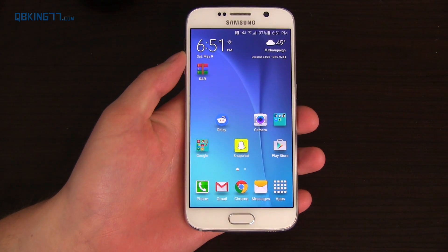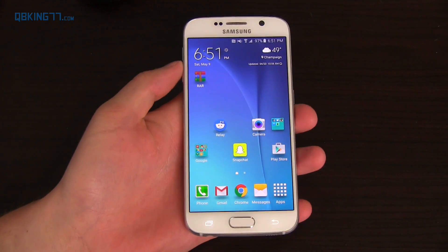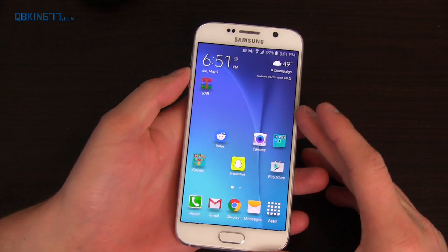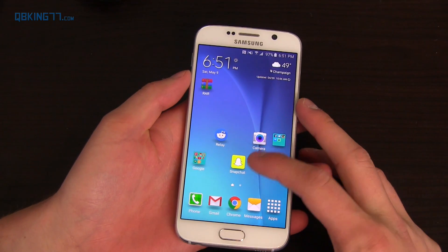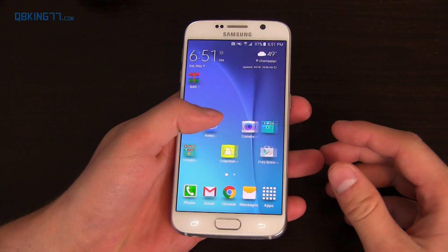Hey everyone, Tim Schofield here from QBKing77.com doing a video showing how you can flash the stock firmware on your Samsung Galaxy S6. This will bring your phone completely back to stock, completely like it was out of the box. It will also wipe all of your data and also your internal storage.